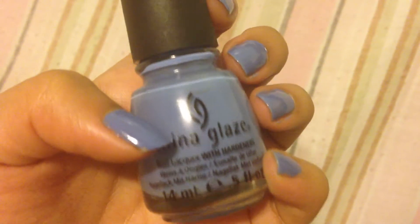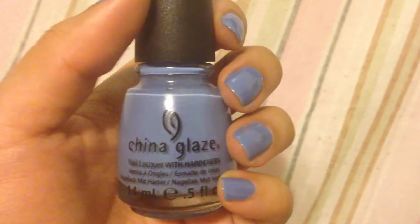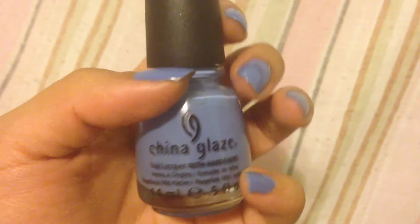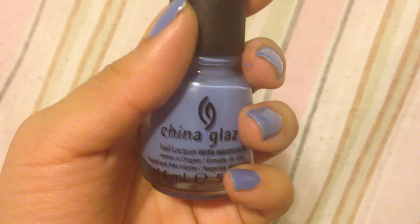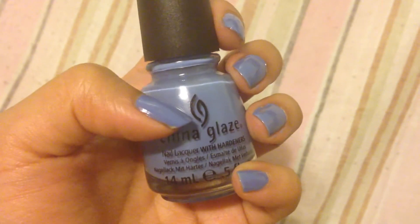You can find it at Ulta, Sally Hansen Beauty Supply, Amazon, or eBay. It's pretty cheap — cheaper than OPI — you can find it for roughly $5 nowadays. The retail price used to be $7, $8, or $9.